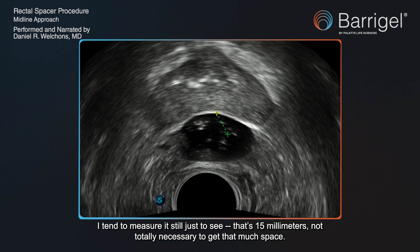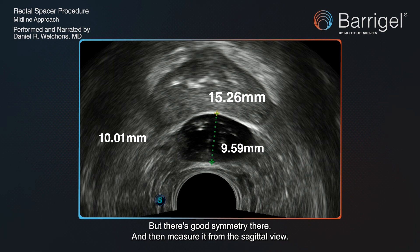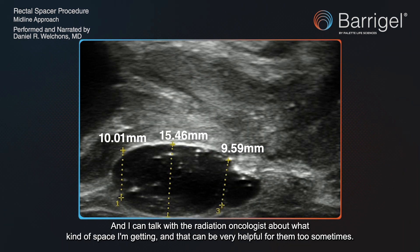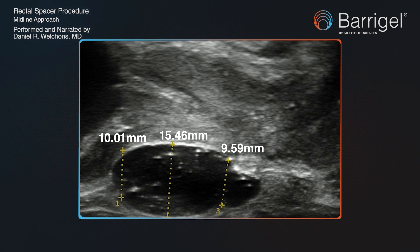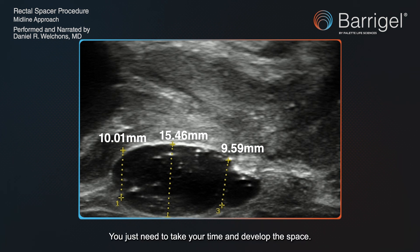Now we measure it. I tend to measure it just to see — that's 15 millimeters. It's not totally necessary to get that much space, but there's good symmetry there. Then measure it from the sagittal view. I can talk with the radiation oncologist about what kind of space I'm getting, and that can be very helpful for them too. The procedure is easy to control — you know where you're going the entire time. You just need to take your time and develop the space.